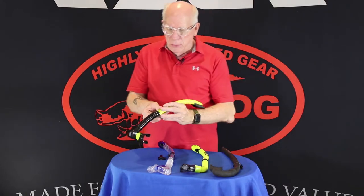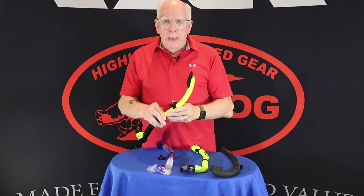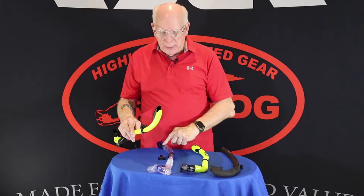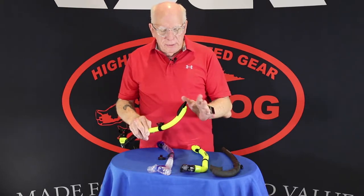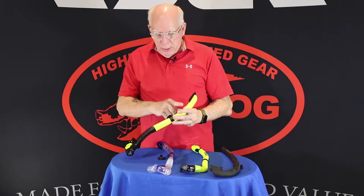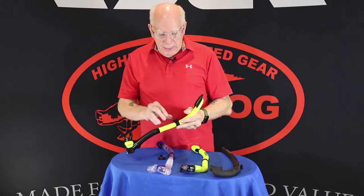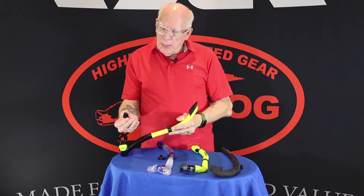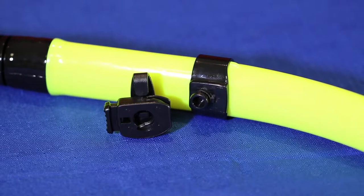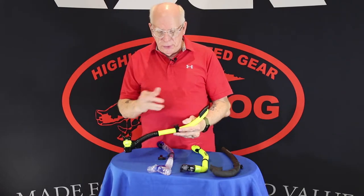This is the Arrow snorkel. One of the things about the Arrow, it's a semi-dry and you'll see it has a deflector on it — not an actual flapper like the Costa — but a deflector that helps keep some of the water out. Coming down, it's got a nice large bore tube, and one of the things that we really like is there's a quick disconnect that you can leave on your mask, and then you can put your mask in your mask box and your snorkel can stay in your kit.